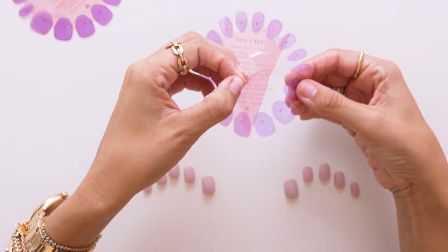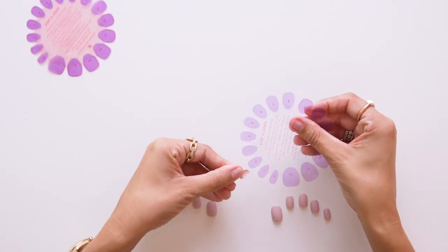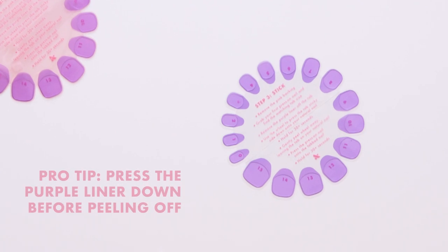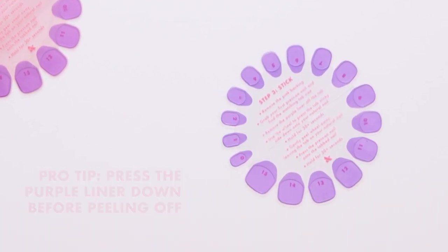We also color-coded the tab wheel so that it was super intuitive. First, you peel off that pink backing, that cover sheet. Then you find the tab that corresponds to your nail size. O&J team tip: before you apply your nails, we like to give each tab a little squeeze to make the purple liner come off in a cinch.